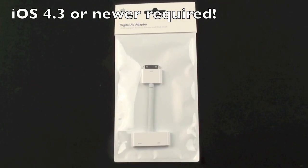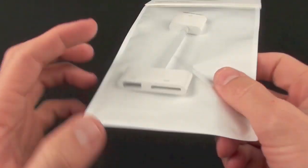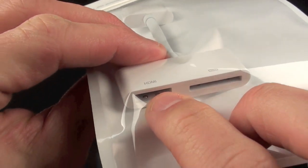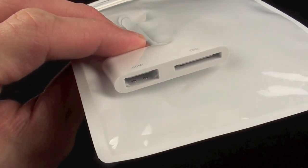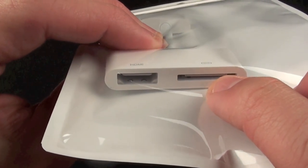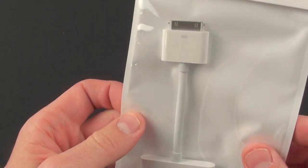Basically, all this does is connect to the dock connection on those devices and allows you to output the video signal. Only the iPad 2 allows for mirroring, and I'll show you what that is. The connector has an HDMI port, so this allows you to connect an HDMI cable to your high-def television. You can also connect a 30-pin cable, so this allows you to sync and charge your device while you're using it on your high-def TV.